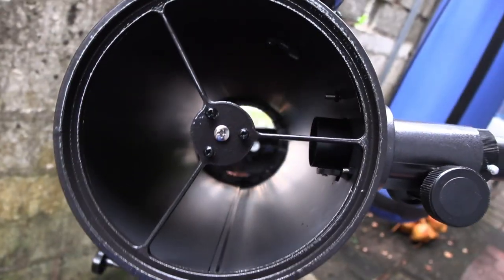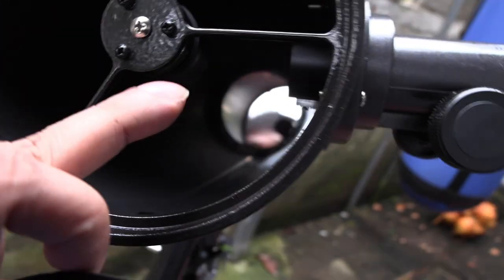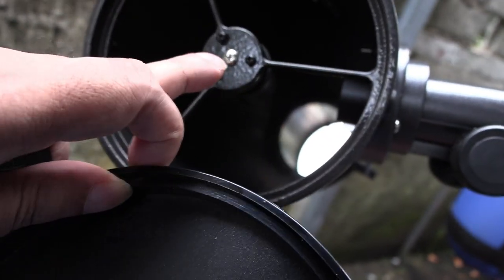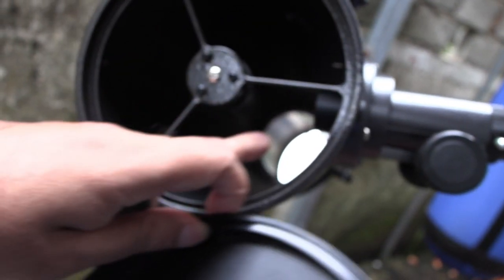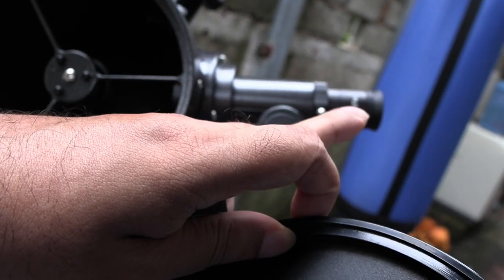Now let's have a look inside. Down there at the end is the main mirror — it's 150mm in diameter. The light gets focused onto the secondary mirror here and comes out the eyepiece. That entire distance is called the focal length.